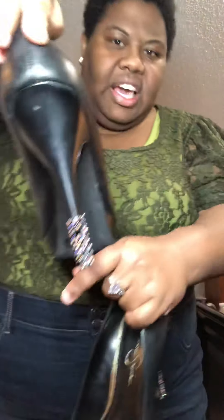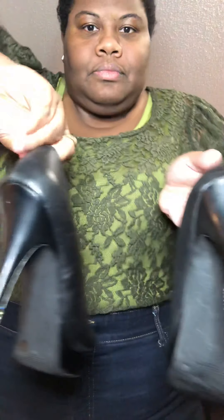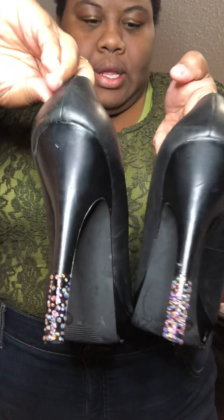You can pair it with flip flops, sandals, something of a dressier sandal — it will work. But what I'm thinking for the look is these black Jessica Simpson heels. These are about seven or eight years old, and I actually blinged the heels. That's both of them — I actually blinged the heels.